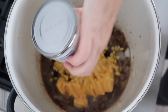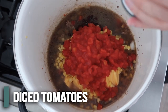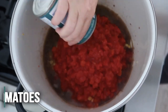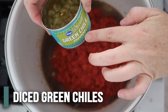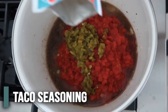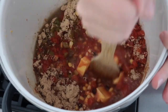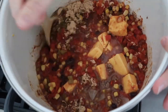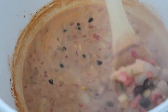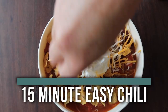One can of corn that we left undrained — we want that liquid in there. Then two cans of diced tomatoes, about 28 ounces total, and we're gonna leave those undrained. Then the last two things: green chilies that we're just dumping in there, and one packet of your favorite taco seasoning. Mix everything together until it's heated through and well combined, then go ahead and serve it.